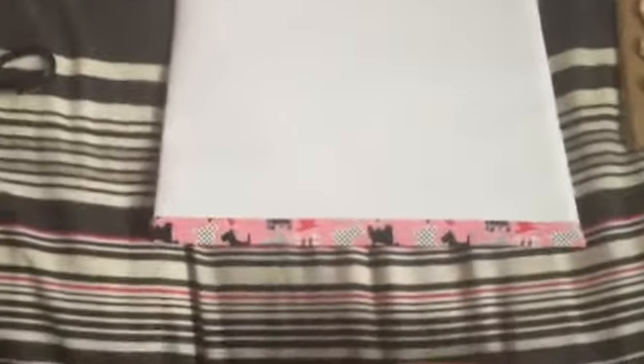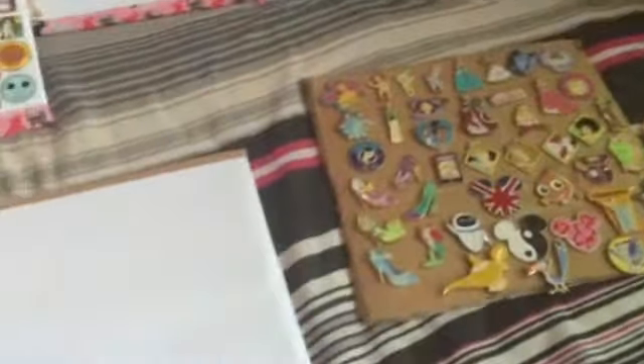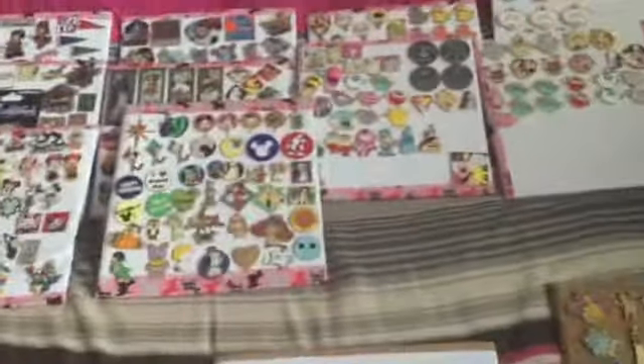One thing I forgot to say: if you are of a younger age and you are doing this, adult supervision is required, especially when using scissors — sharper scissors in particular — because I do not want anyone getting injured. The other tip I would say is that I found it would be much easier to do the board completely before you put your pins on, because I did the paper, then put the pins on, and then put the tape on, which was my pet peeve.